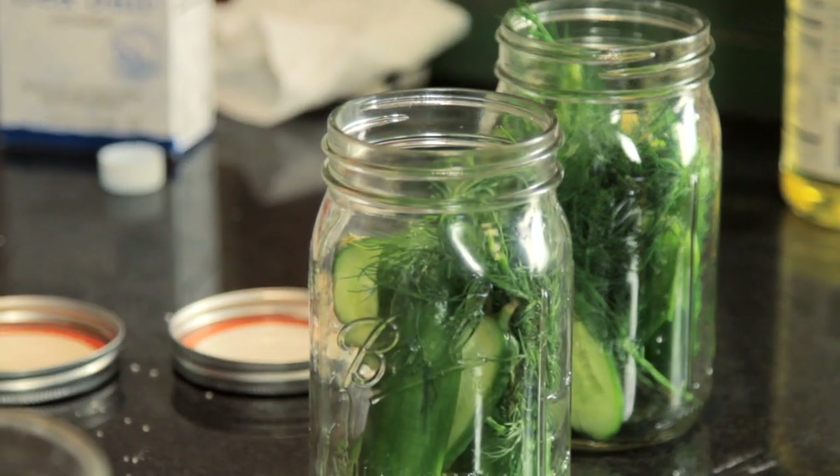Hello, I am Chef Diane DeMail and welcome to Bootleg Tips. Today I am making bootleg pickles. I love pickles and I love making them, and I'm going to teach you how to do it.